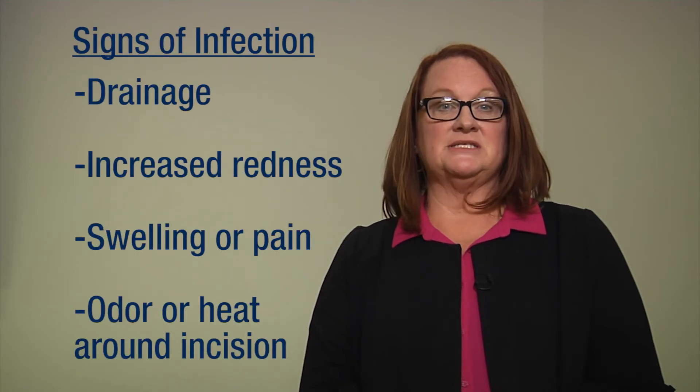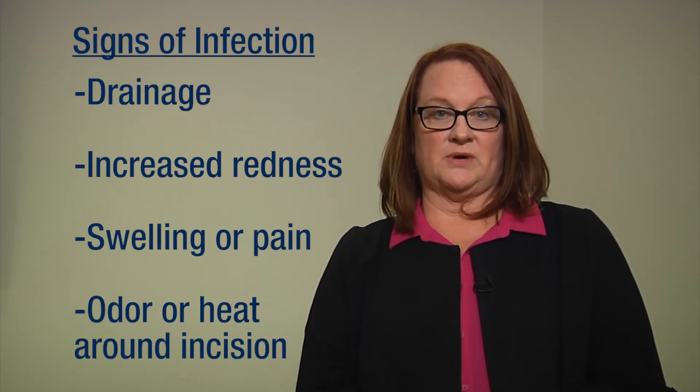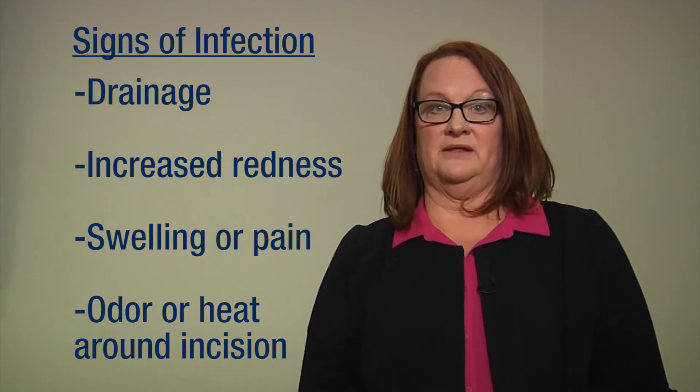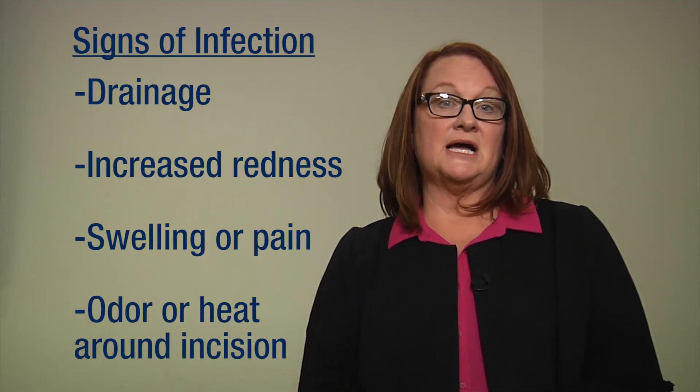Notify your surgeon or orthopedic nurse clinician if there is any drainage, increased redness, swelling or pain, an odor or heat around the incision, as these are all signs of infection.